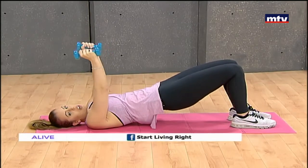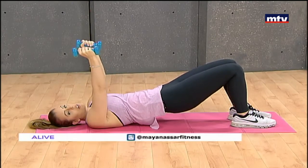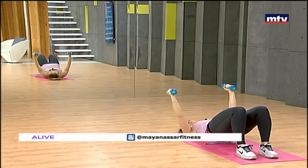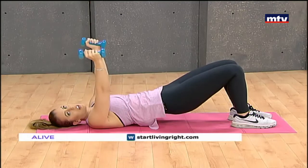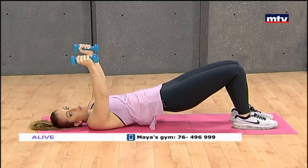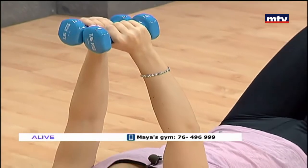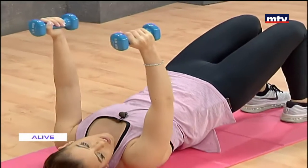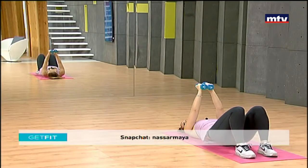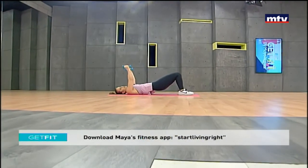Hold as high as you can, slightly bend your elbows, and open your arms and bring them to the ground. If you guys need help with your fitness journey, come check out Start Living Right Gym in Antelias — we can help you with diet plans and workout programs. We have our rooftop pool opening next month, and we're opening our second branch in Fatra this summer. Keep breathing. Let's do one more. Remember, do 15 at home and repeat three times.